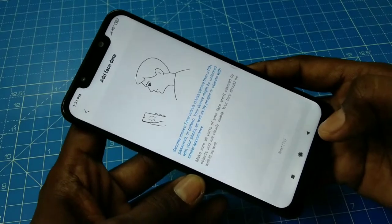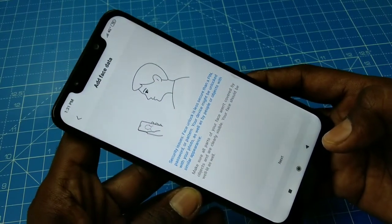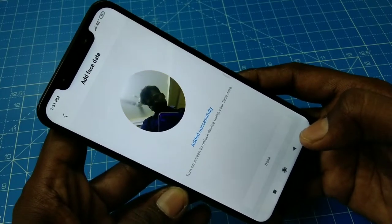Read the instructions carefully and click Next. Now keep your phone in front of you.